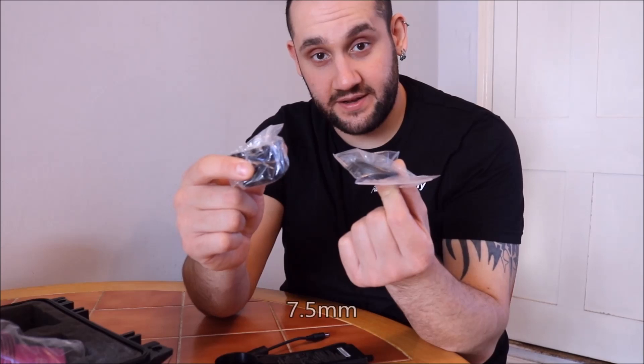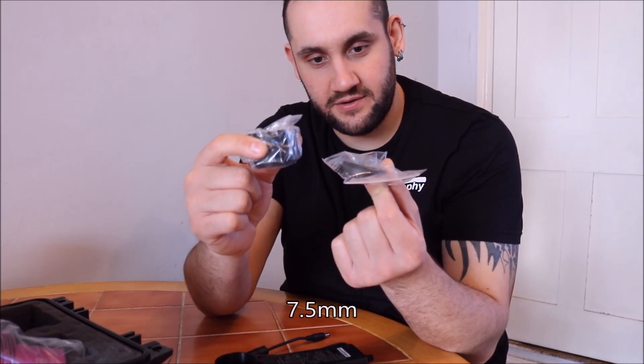So I did need to get a 30mm and a 7mm extension nose piece, which weren't included. You'll need to get those if you're using the Altair Lightwave 0.8 reducer flattener.